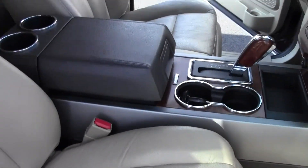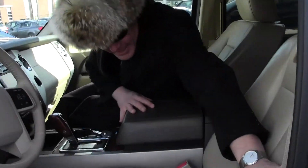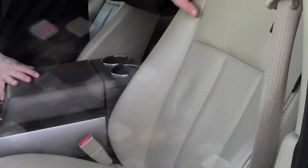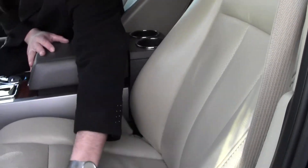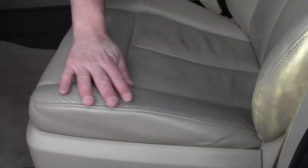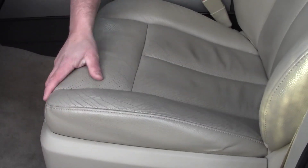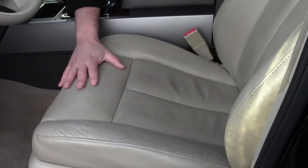Now let's check out the driver's side seat. The backing is immaculate — no rips, no tears. There are no rips or tears anywhere in the driver's side seat. However, there are some typical wear marks in the leather outer edge of the seat right here. Again, it's not torn anywhere. Overall it's in very, very good condition.